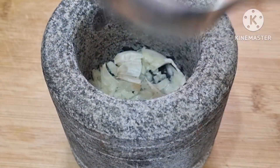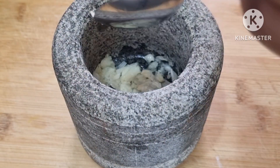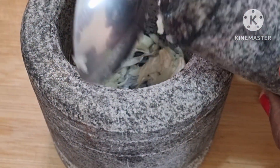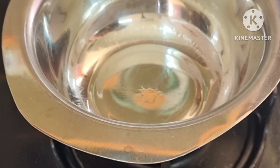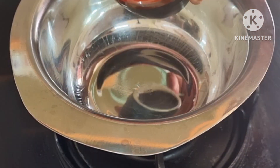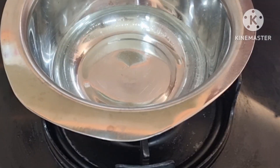I want to make a texture for you. Let's put it in a bowl and put it in a glass of water.